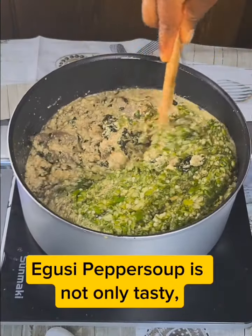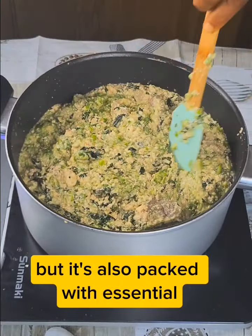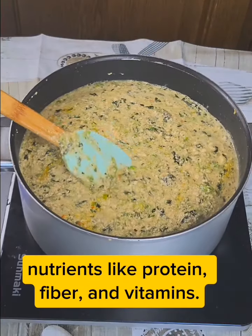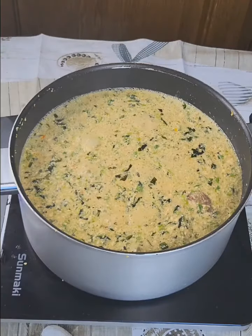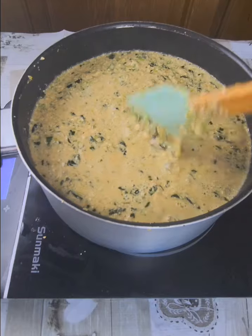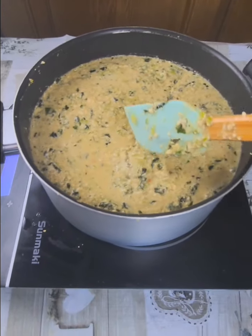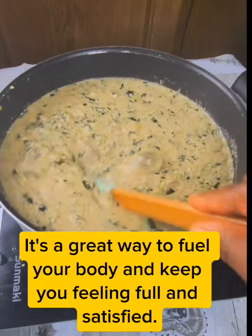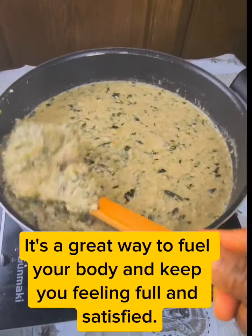Yoozy pepper soup is not only tasty, but it's also packed with essential nutrients like protein, fiber, and vitamins. It's a great way to fuel your body and keep you feeling full and satisfied.